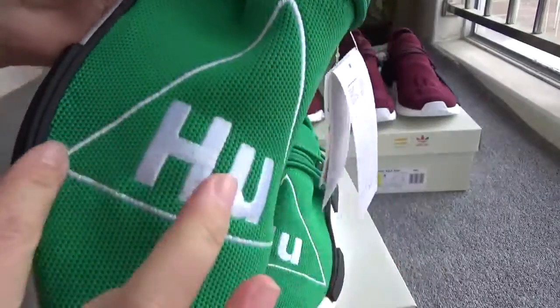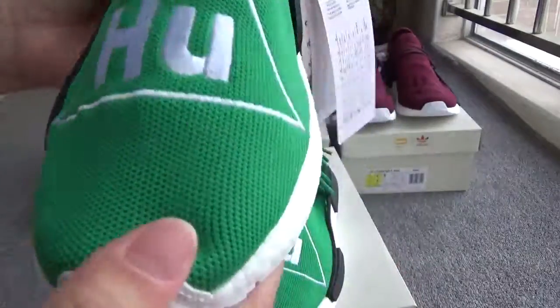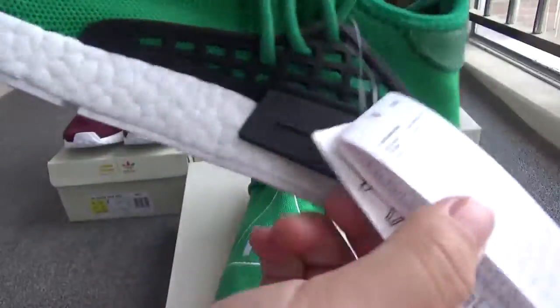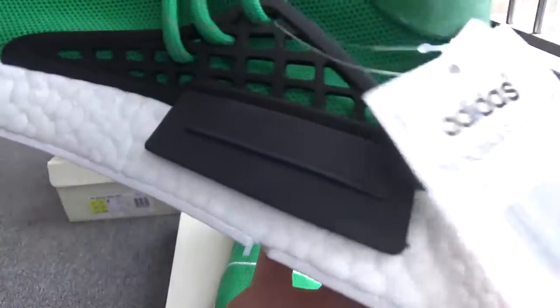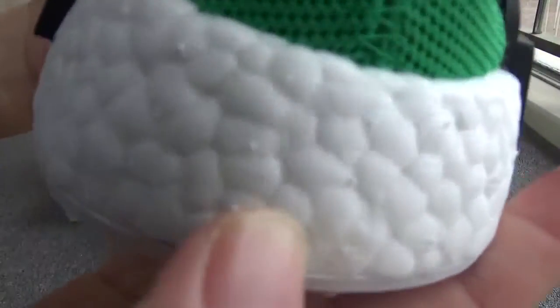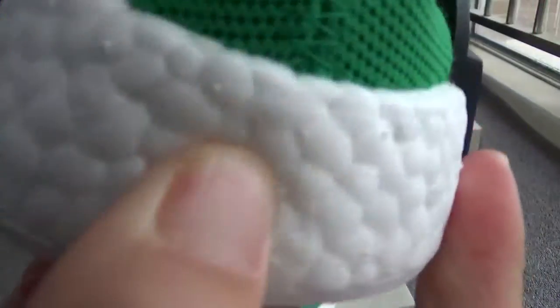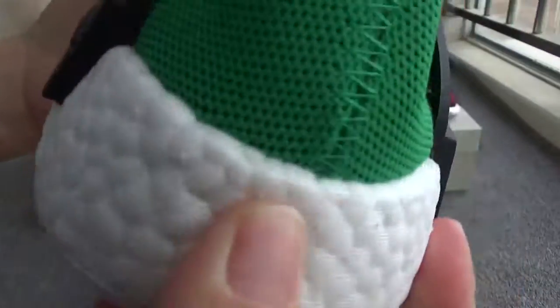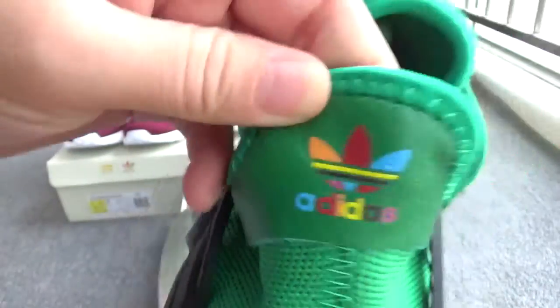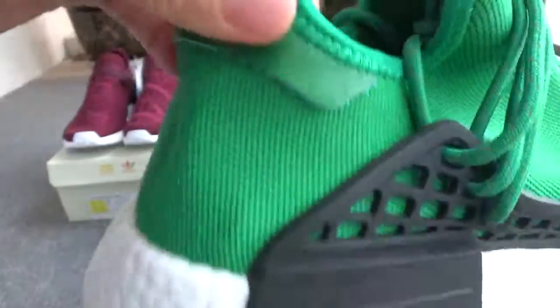You can check the shape. Now let me show the boost — check the back boost. You can check it's really solid. You can try here, and now check the stitching. And here is the Adidas logo.